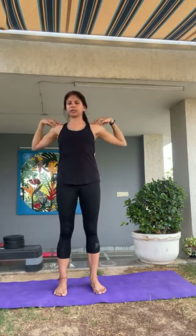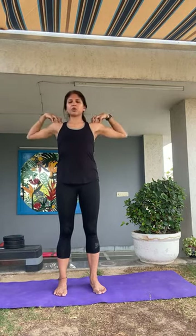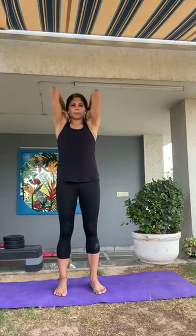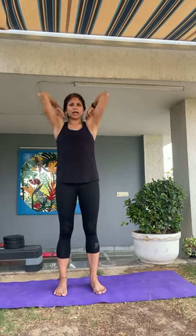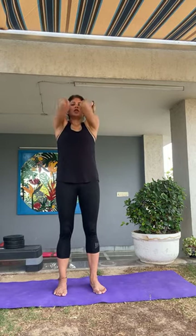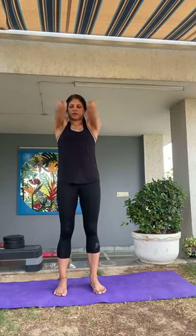Exhale, gently lower the arms. Release and relax. Take a breath in and exhale. Let's continue working on the shoulders a little bit. Bring your fingertips to the tops of your shoulders and start big circles — a lot of us wake up with stiffness in the upper back and shoulders, especially if you haven't done any other exercise so far today. This is an important way to open up your shoulders before you start the rest of your practice. Five circles, then reverse — two, three, four, five. Release and relax.